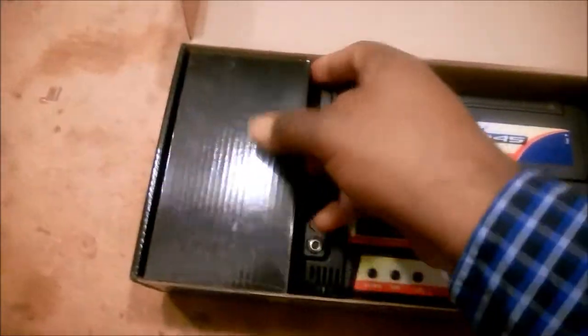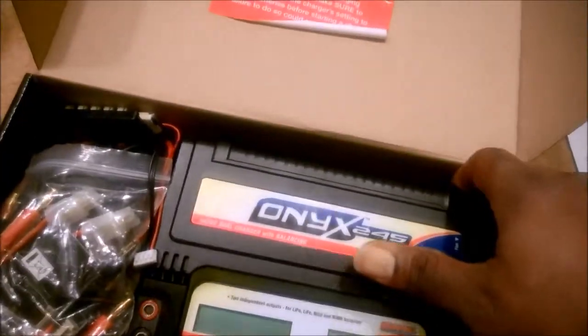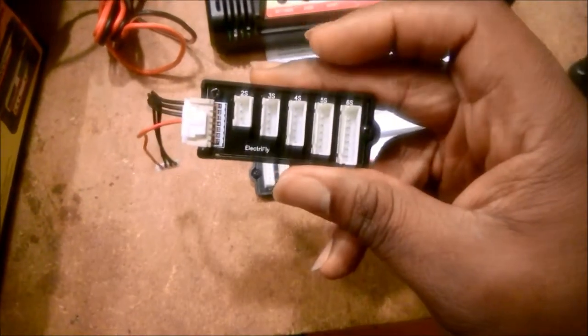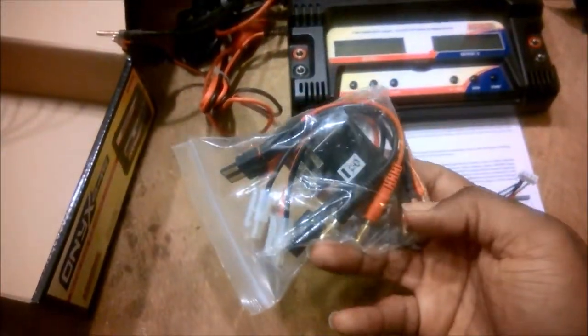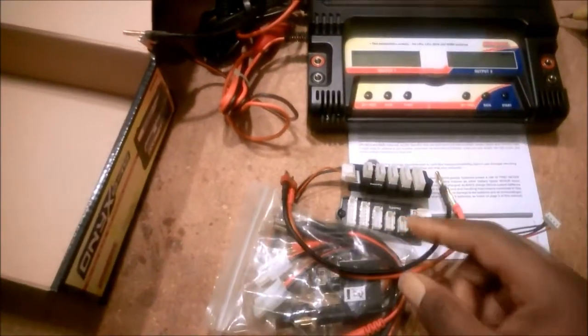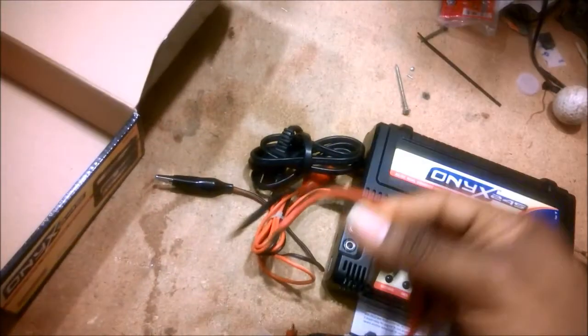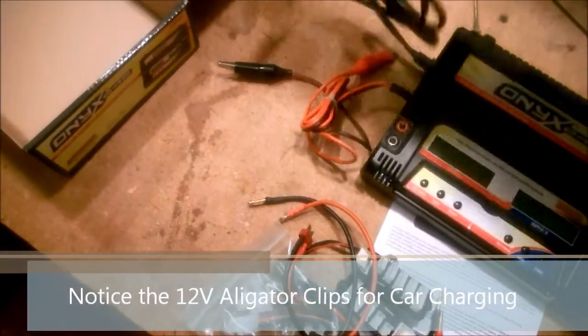Let's go ahead and open this up. Inside the packaging you've got the charger itself, and you also have two pretty decent balancing boards — your basic balancing boards. These are the electric flight connectors I actually use on a daily basis, but you've also got another set of balancing boards. It also comes with a set of Traxxas, Tamiya, and Dean's charging connectors, so right out of the box you can charge a very large sampling of not just lipo but any kind of batteries. This is a multi-chemistry charger.